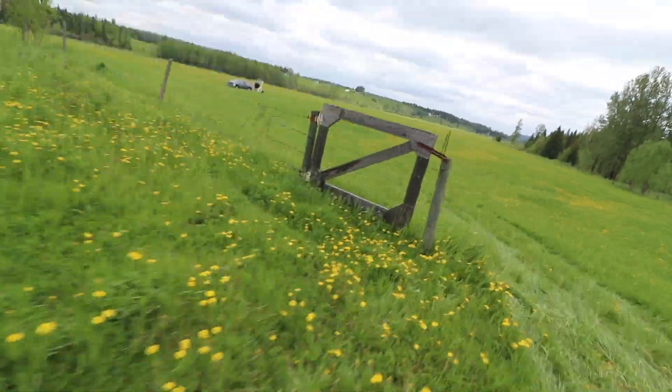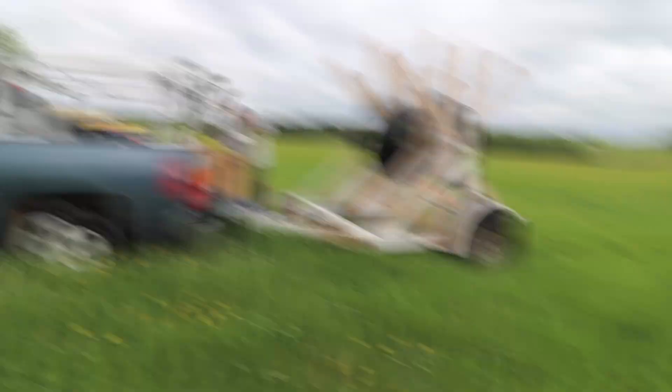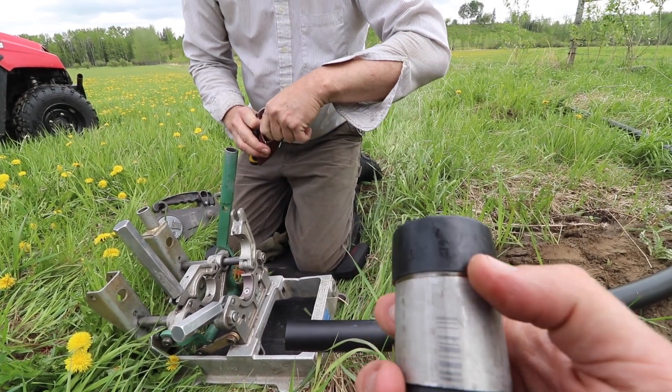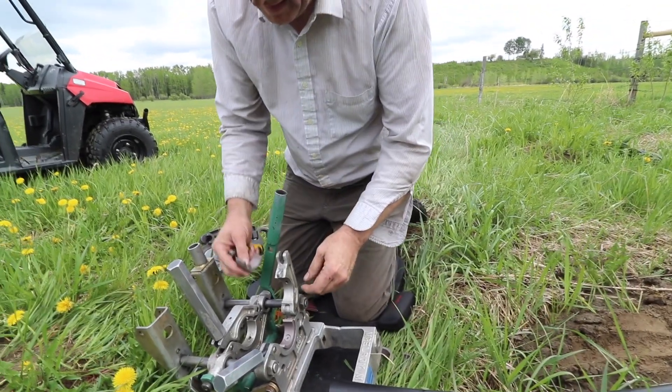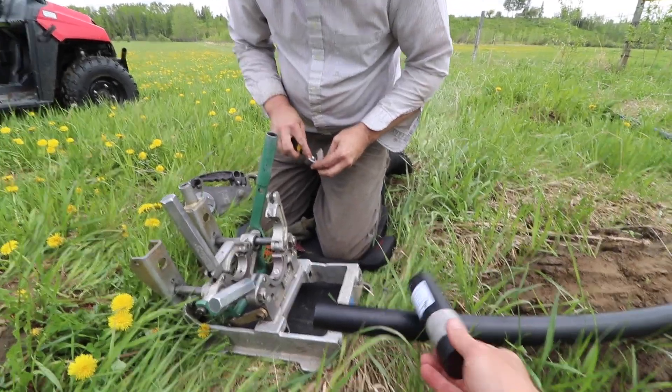We just finished pulling some pipe through the bush by hand. Now we're going to fuse a couple of joints. This is the end point — under this cap is a threaded fitting, an inch-and-a-half male, so we can tie this into a pump at the bottom. What we're going to do is weld that end to this pipe.